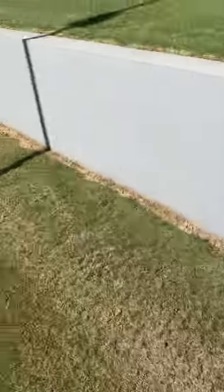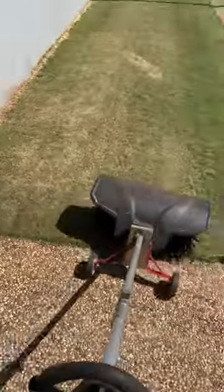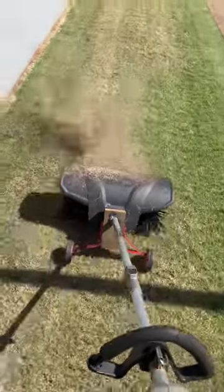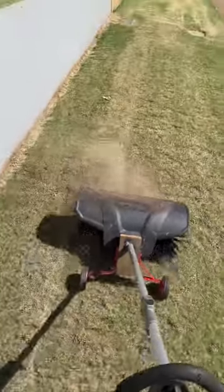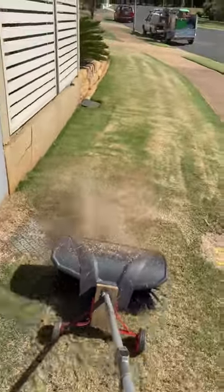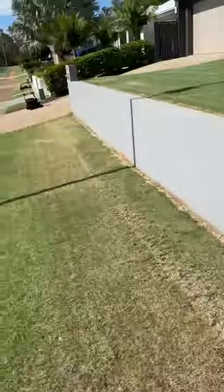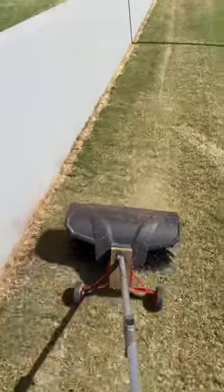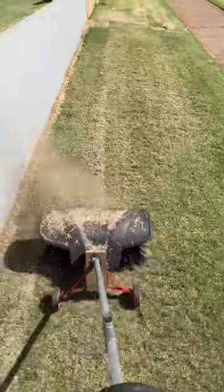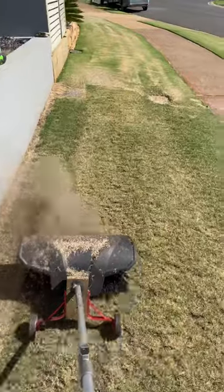Except this wind's a bit of a pain in the ass. Sorry neighbor, we'll clean that up in a minute. So actually it's working pretty good compared to a de-thatcher. It's not even destroying the lawn nearly as much. So instead of tearing the guts out of it, you're just getting out all that nice dead grass. I'm pretty happy with the way that it's working.